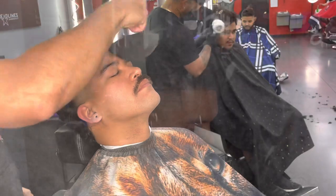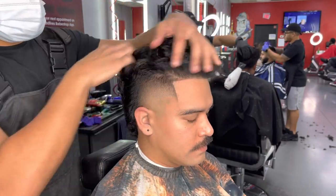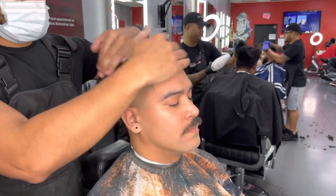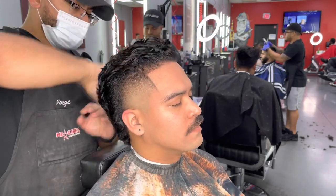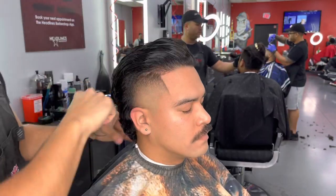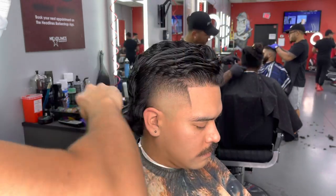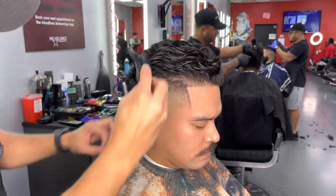My boy didn't want to get rid of the mustache, so that was on him. Here we're going to put a little bit of forming cream, work all that product into his hair so when we style it everything looks nice and even. Use that wide tooth comb to give it that nice shape — check out this reaction, guys.